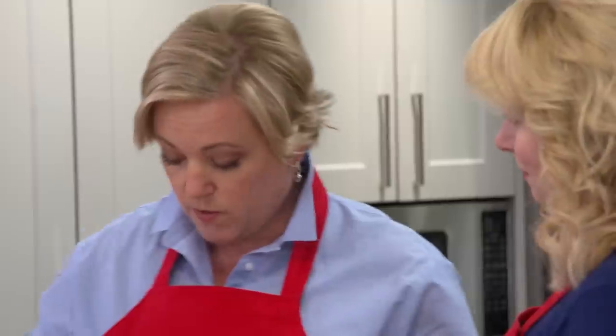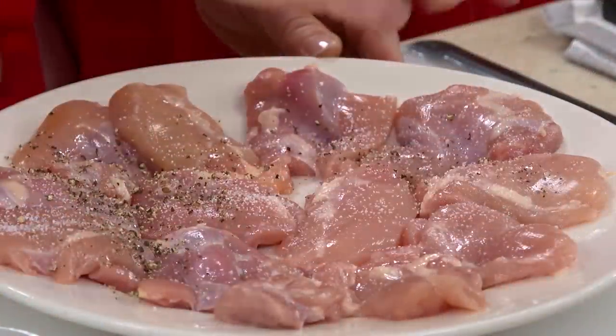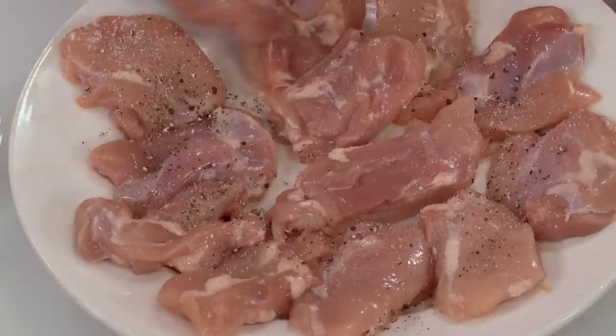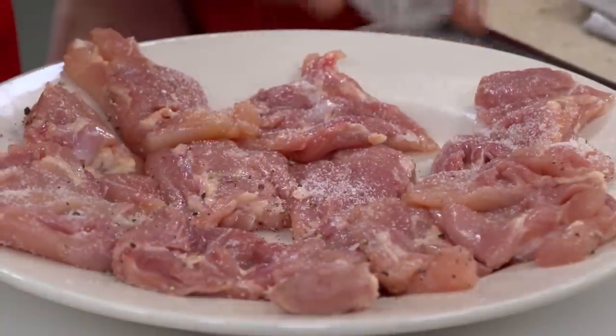We're just going to season them with a little salt and pepper — a teaspoon of kosher salt and a teaspoon of pepper. I'll flip these guys over and that's it, these guys are ready for the grill.